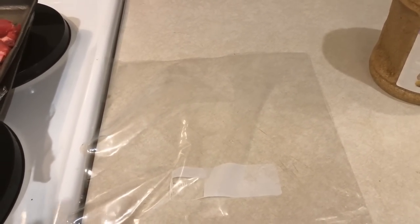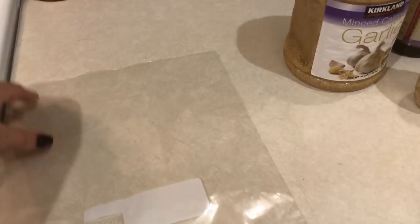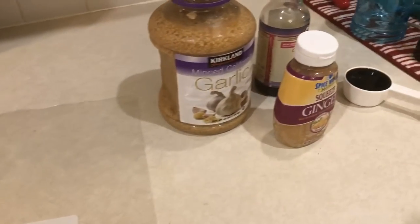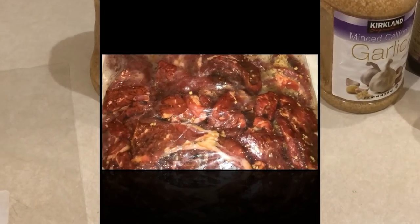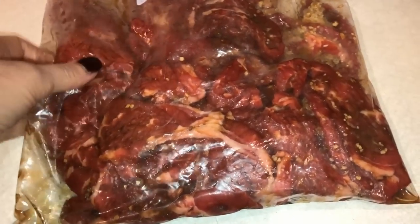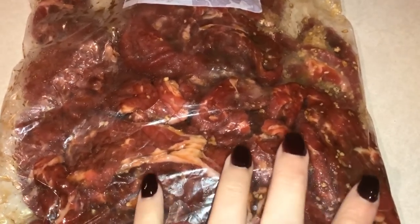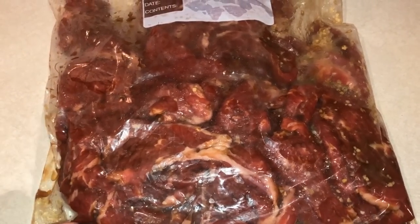This is going to feed all of us plus have leftovers. We'll see how many servings it ends up being and I'll have all that information on the screen at the end. The steak was actually still a little bit frozen, but it'll be okay by the time I get off work. I'm just going to let that sit in the refrigerator all day and it should be nice and marinated, and I'll show you what I have to do when I get home from work.